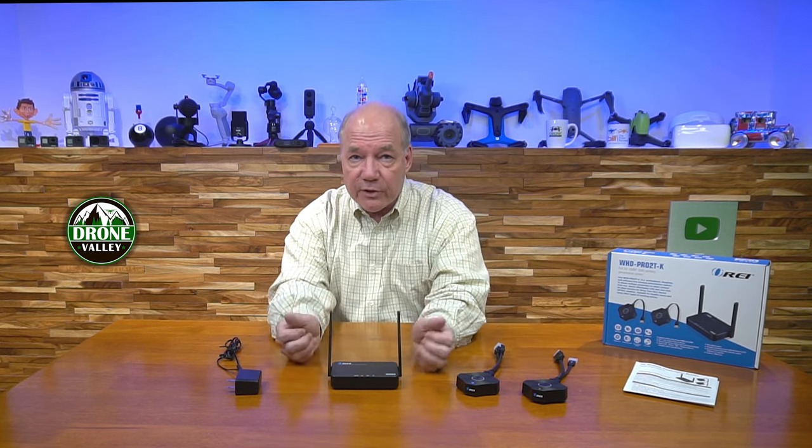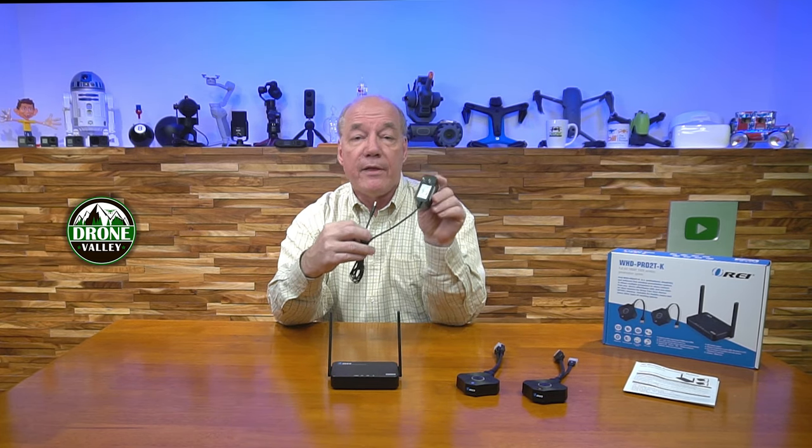When you first open up the box, you'll find the receiver module and a power supply — it's a 5-volt, 2-amp power supply. This end plugs into any standard wall outlet, and the other end has a barrel connection that plugs into the back of the receiver module. That's all the power you'll need.